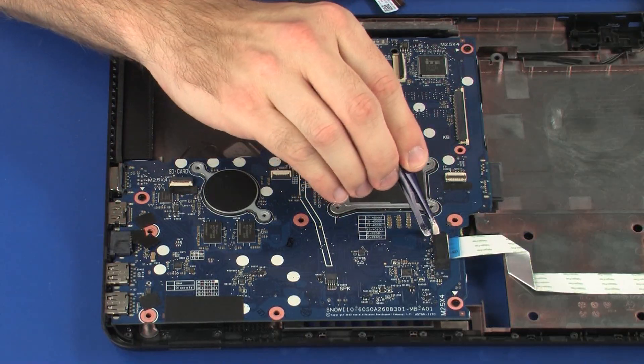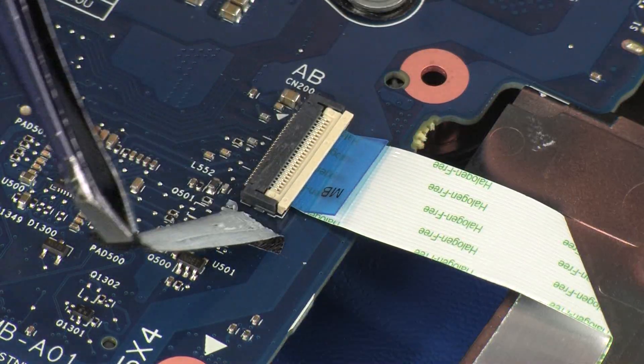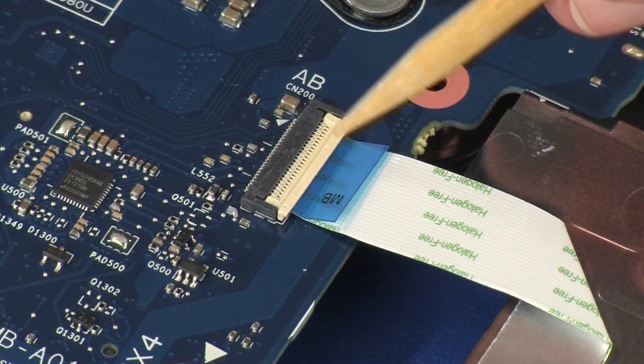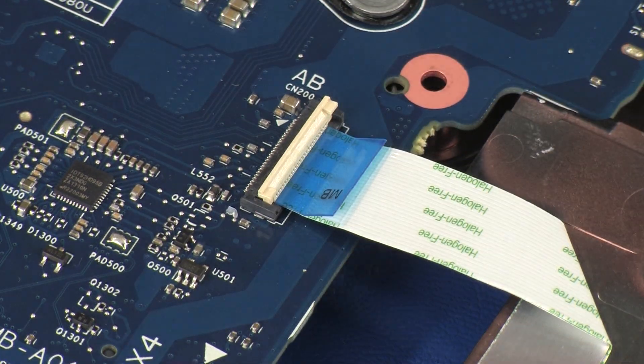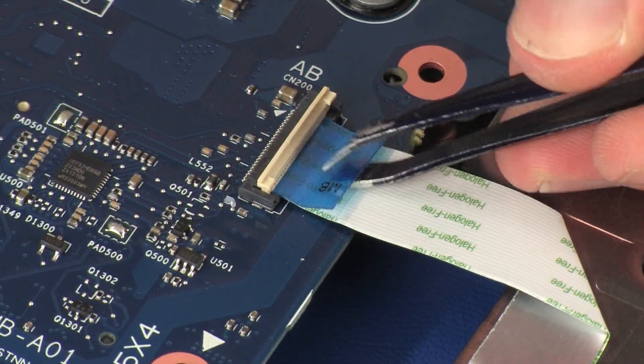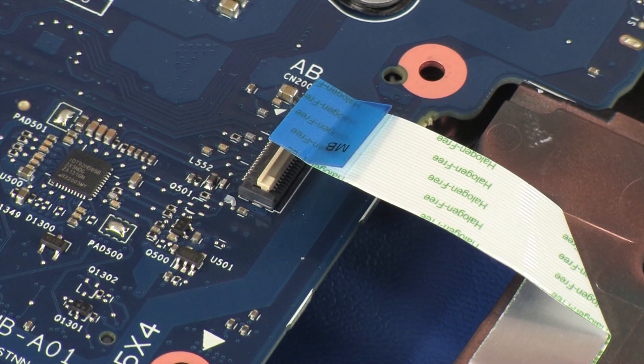Remove the tape that covers the USB board ZIF connector. Using minimal force, lift the locking bar up on the USB board ZIF connector and disconnect the USB board ribbon cable from the system board. CAUTION: Use care to prevent damaging the ZIF connector and ribbon cable.